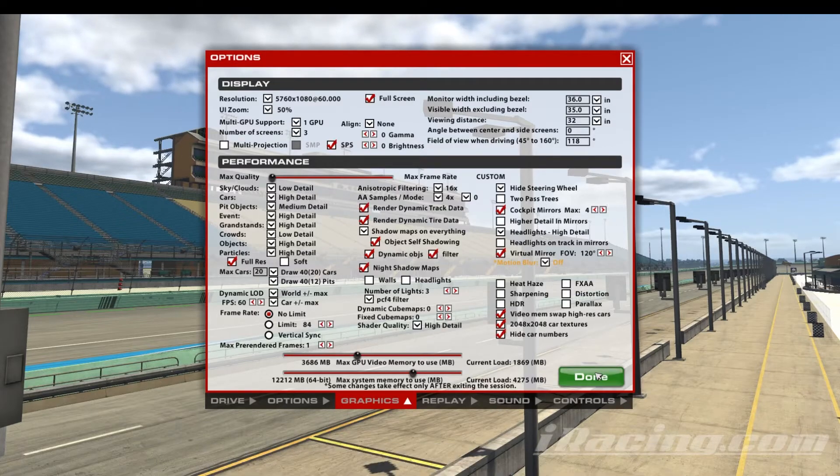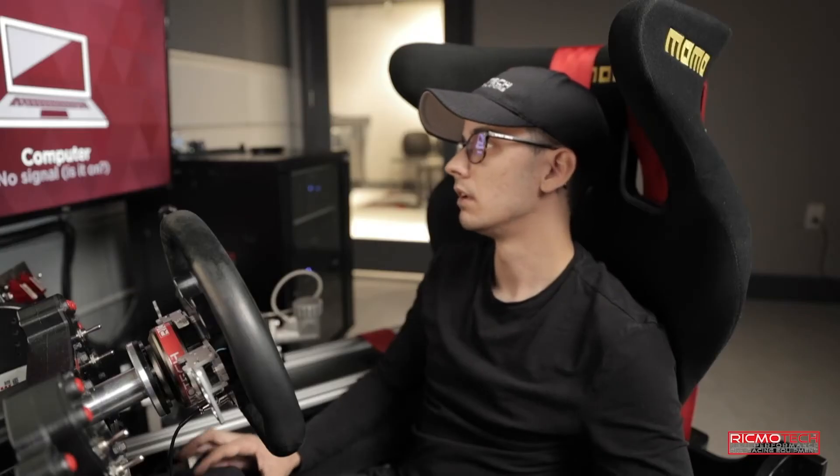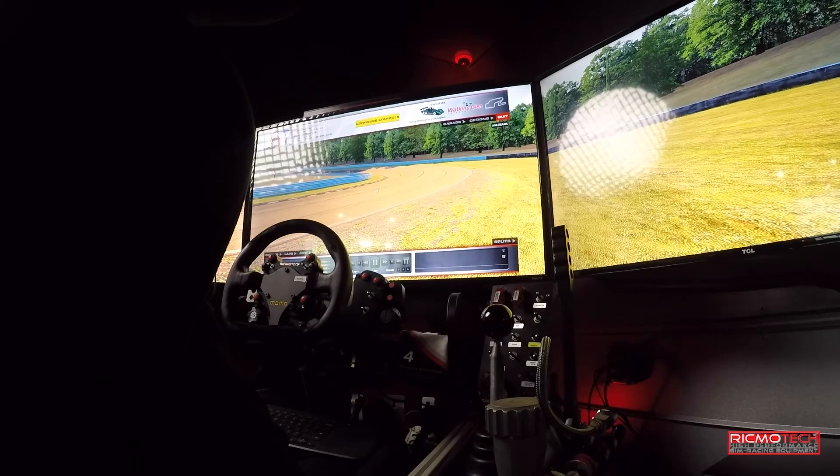Click done, and now we want to quit this session and relaunch the session. Once the session comes back up and iRacing has had a chance to reset itself, you should now see all three of your screens.